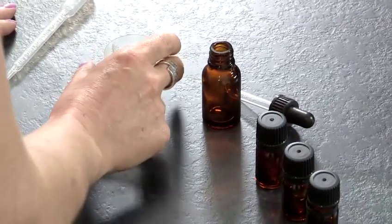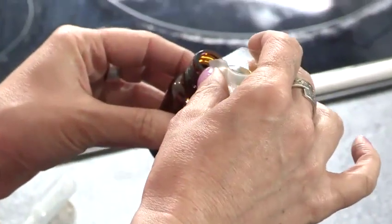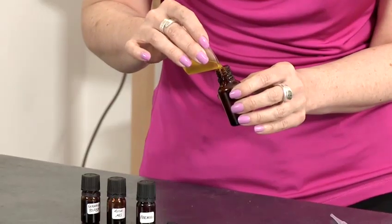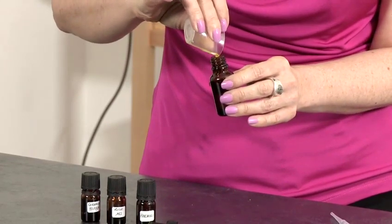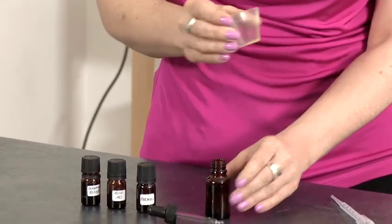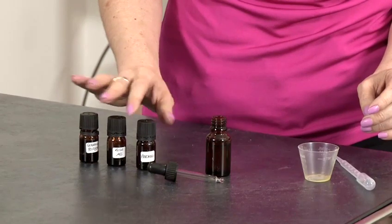Step one: measure your 15ml of jojoba oil and pour into your dropper bottle. Step two is to add your essential oil blend.